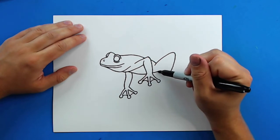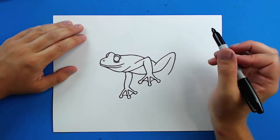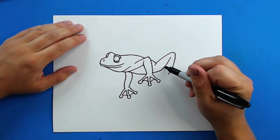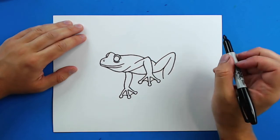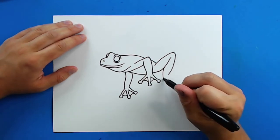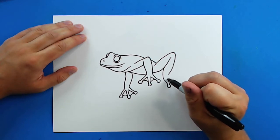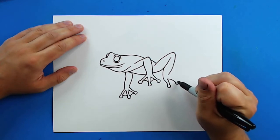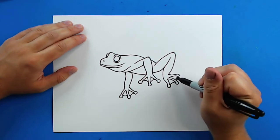Then I'm going to draw a line that just kind of curves up like this, and then starting here I'm just going to draw a line that kind of curves down. Then I'm going to do the same thing on the feet, but this time I'm going to kind of put them off to the side here. And then add your little webbing.